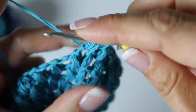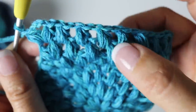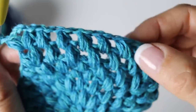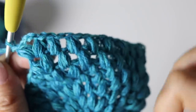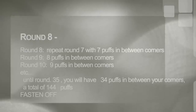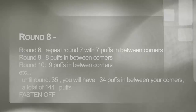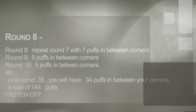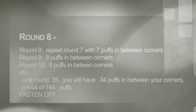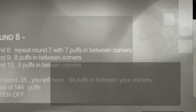Basically what you're going to do now is continue doing rounds and rounds. Each round you will add one puff in between your corners. For round eight you will have seven puffs, for round nine eight puffs, et cetera. The corners stay the same: two puffs separated by your chain three. Continue until you reach your size. For size small medium I went to round 35, with 34 puffs in between my corners, a total of 144 puffs, and then I fastened off. The main back of the cardigan is done, because we are going to add on - now it is time to create the sleeve opening.